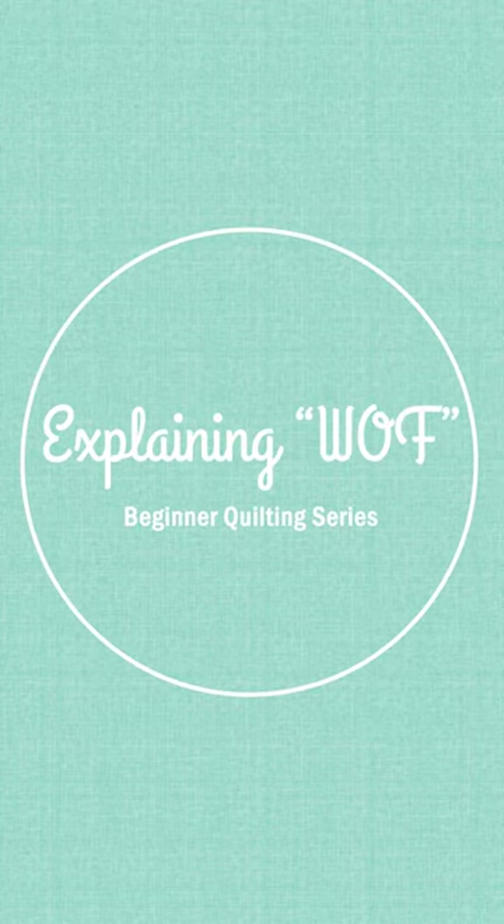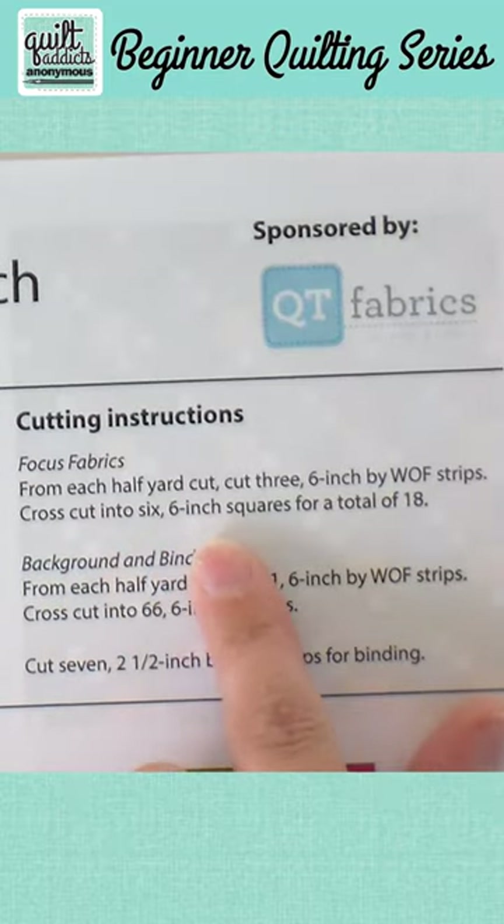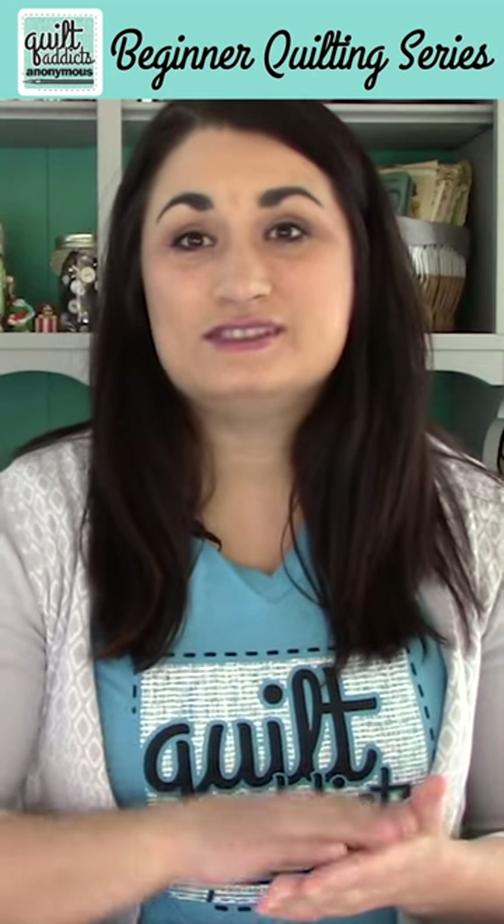The biggest question I always get asked is what does WOF mean? You'll see it on all these — it'll say cut a strip of fabric by X inches by WOF. WOF stands for width of fabric. If you've been quilting for a while you know what that is, but if you are new to it, that's the selvage to selvage.